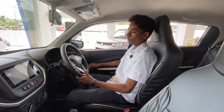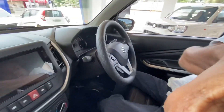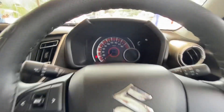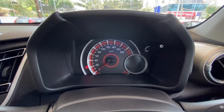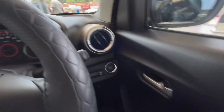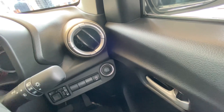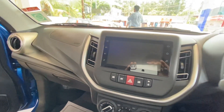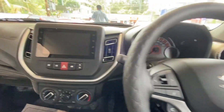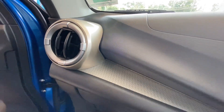Inside, there is a leather-wrapped steering wheel with controls available on it. There is an analogue meter with a small digital display and a gear indicator. The design is also nice. There is a push-button start and an electronically adjustable driver's seat with dual airbags.